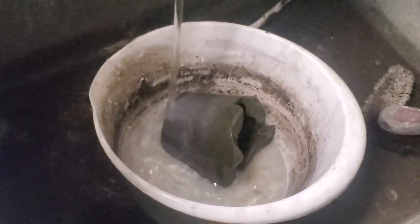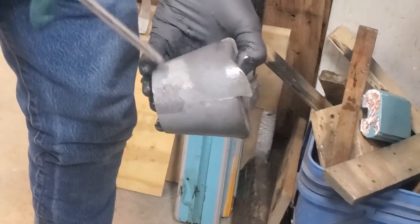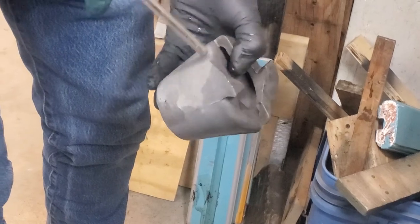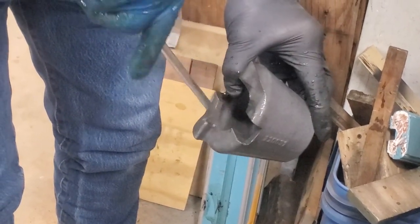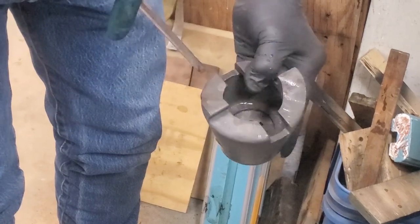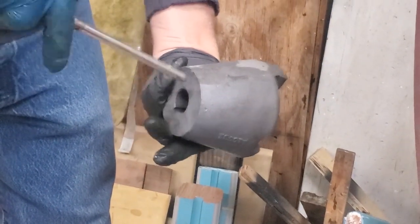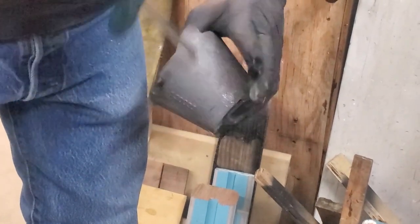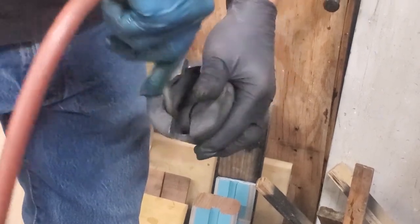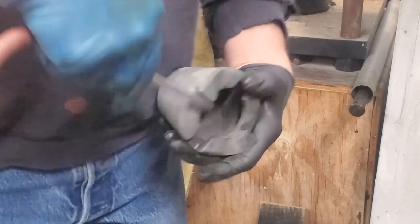Now we're back in the garage sink, and what we're going to do here is thoroughly rinse off the part inside and out. We have very basic water here, so it kind of kills the acid on top of it. Now we dry it off immediately with lots of air so we don't get too much flash rust going on our part. Work this over real well — we have about 130 psi that we're using to actually blow the part off during this step. It is necessary to get it completely dry at this point before you can go on to your next step of the process.